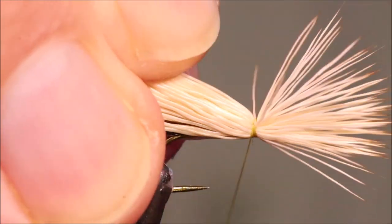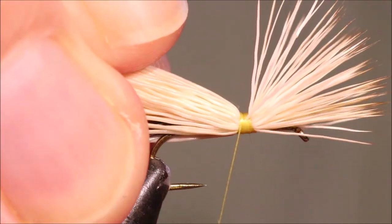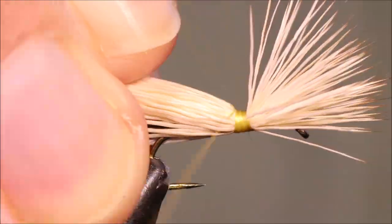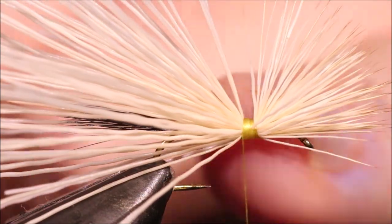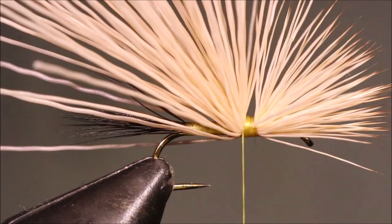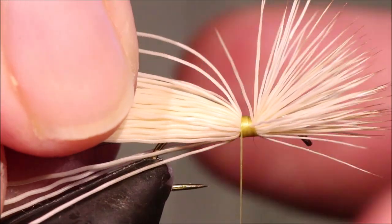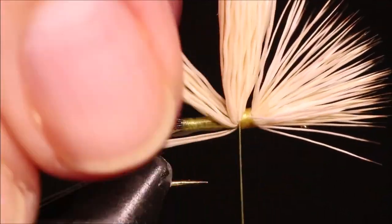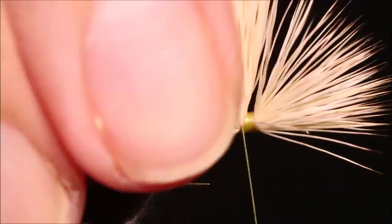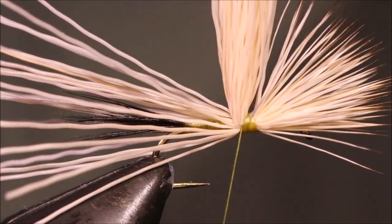I'm going to take my thread back, just ignoring the wing for now — back three or four mil. This gives you a clear base of where you've got to tie in your hackle. You've got tons of elk coming out at the back here — it's far too much for the hump. You've got to cut away at least half of it, probably more — maybe nearly three quarters.